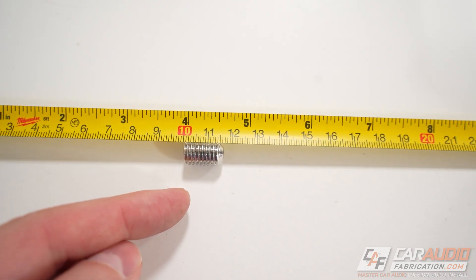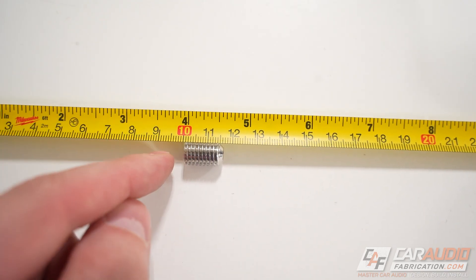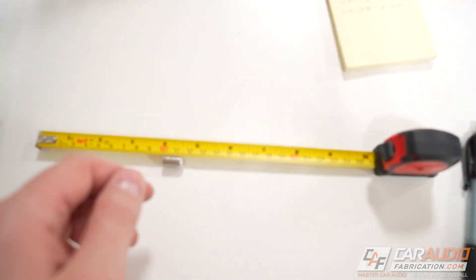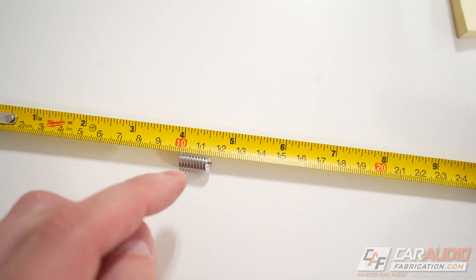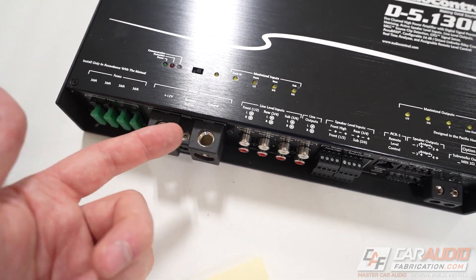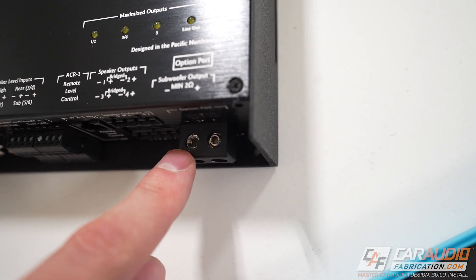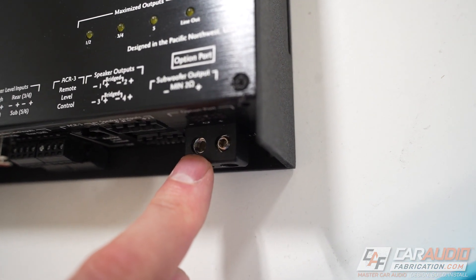Someone might point out: can't you just measure the set screw size without the kit? Yes, you can identify it that way, but in some cases all the set screws are missing, and it's very difficult to measure female threads with a tape measure, especially as they get smaller.